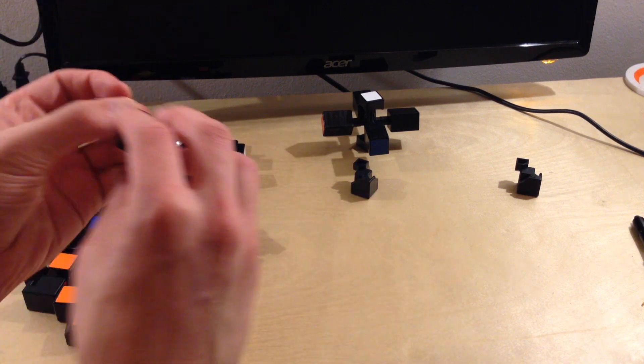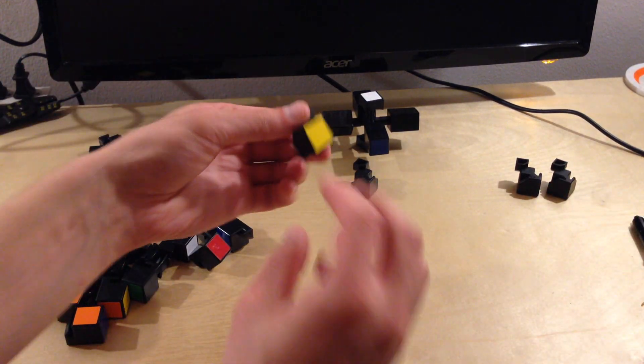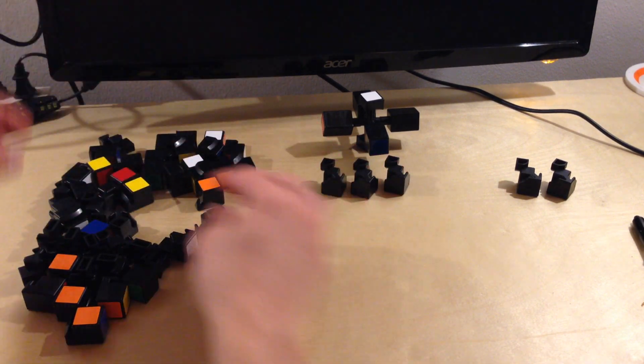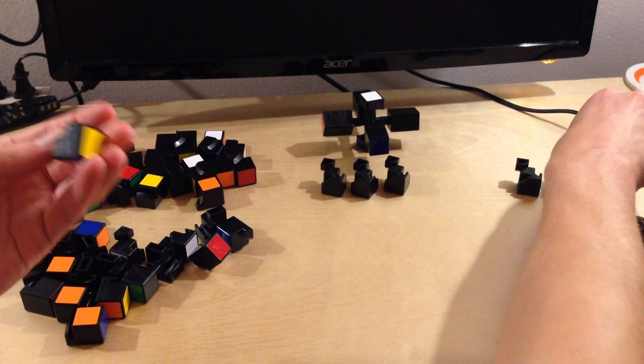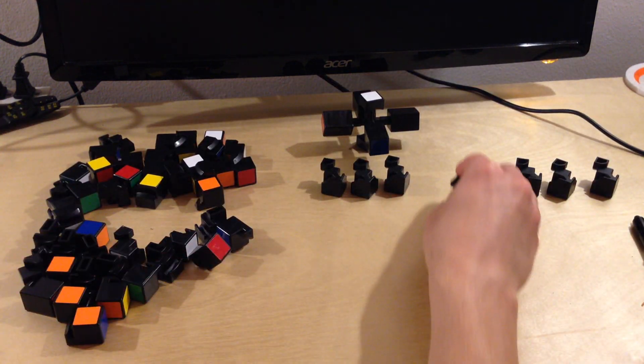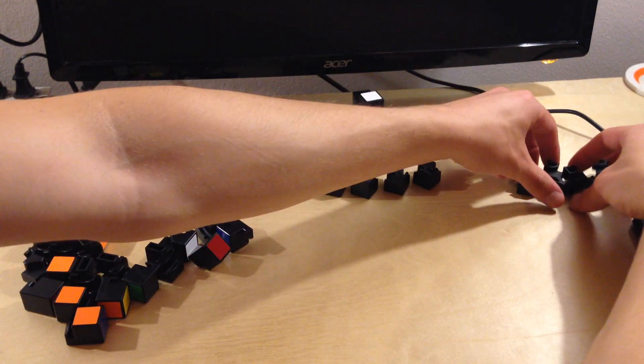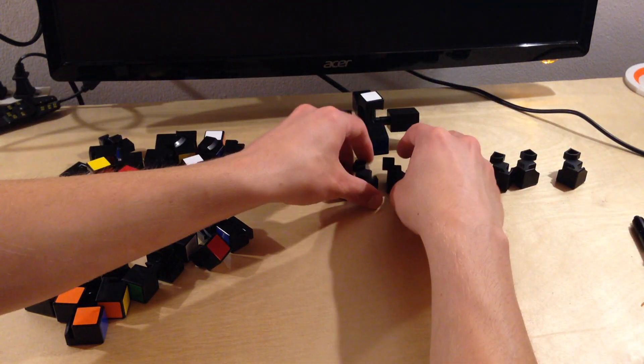So I'm just going to hunt through these. There are eight of them, and all I have to do is place them down, keep them organized. Now I've got those pieces all picked out and sorted through.